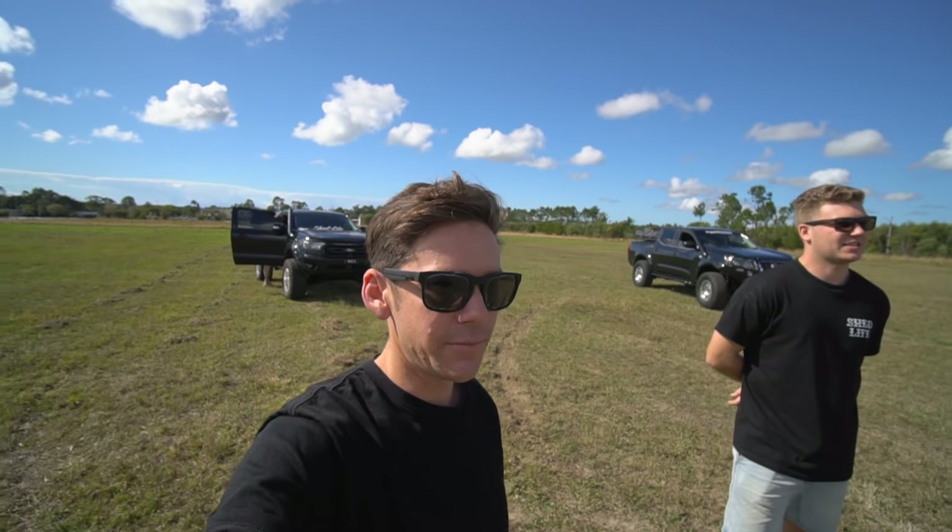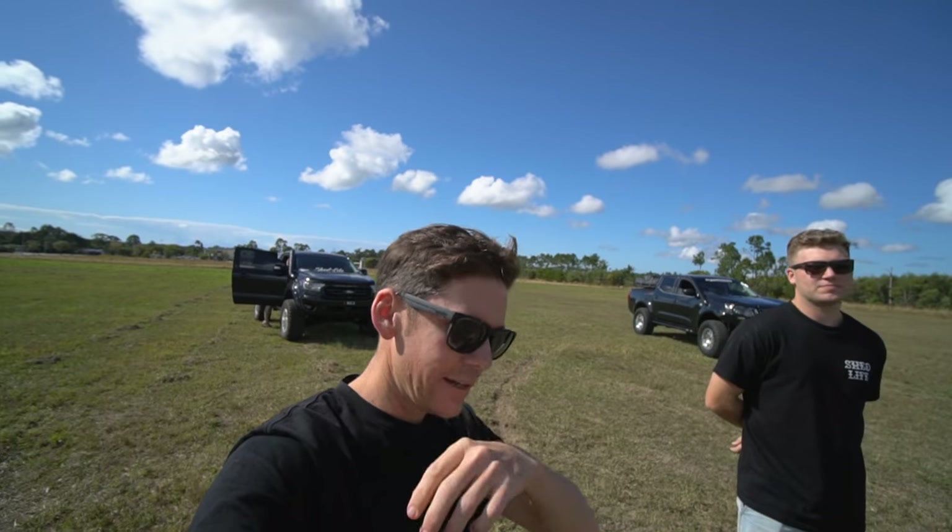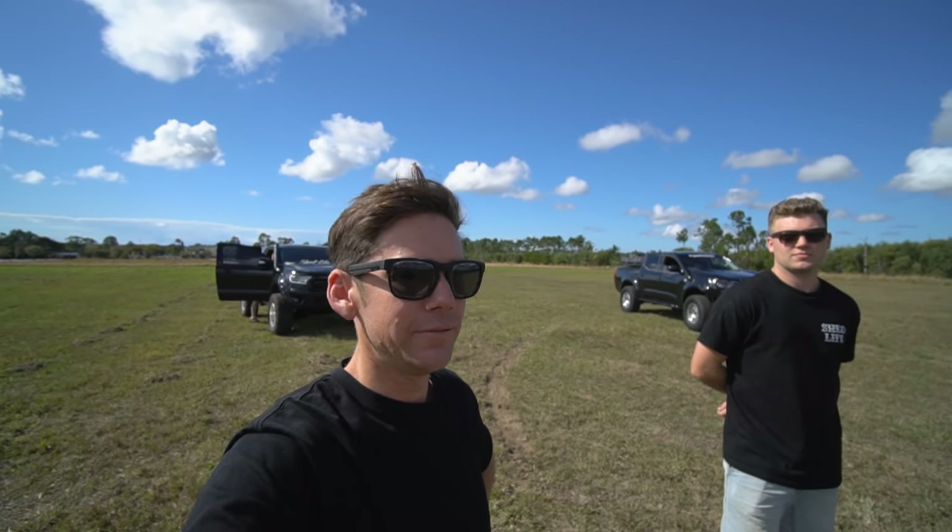We're just going to go through it, each spot, everything that's been done, really. Because it's basically a brand new car, and you've done a lot to a brand new car.